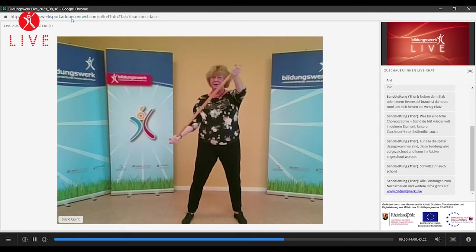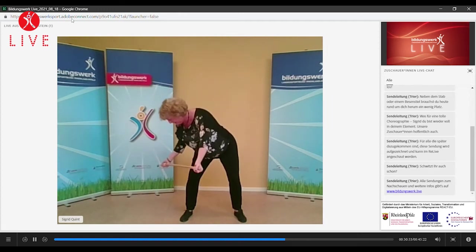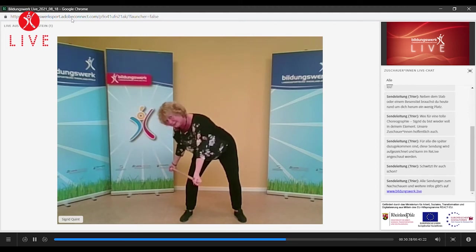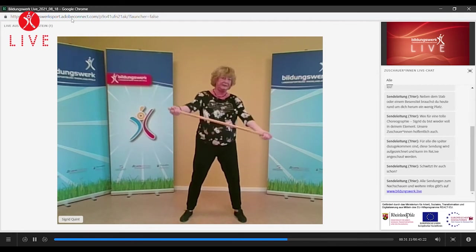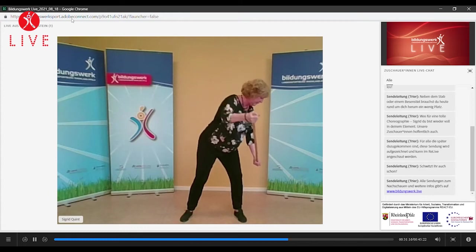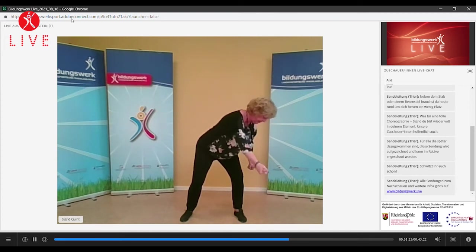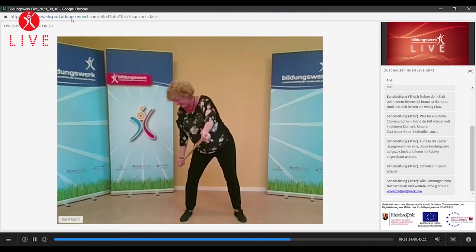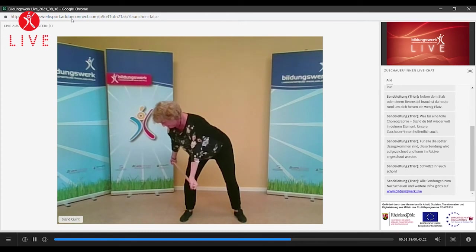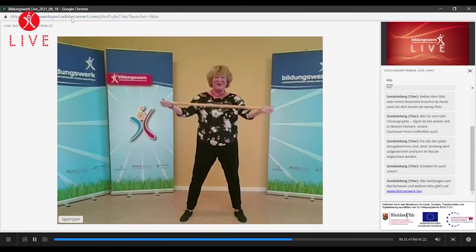Und wo der Stock unten ist, in diese Diagonale gehen wir, weiterziehen. Weiterhalten. Rücken ist gerade. Und kommt nochmal hoch. Diagonale halten. Und noch einmal – wir wechseln, wieder in die Stabrichtung. Zieht. Und in die Diagonale gehen wir. Weiterziehen, kommt hoch, ziehen, ziehen. Wechsel, weiterziehen. Nach der Diagonale unten. Weiterziehen. Sehr gut. Und langsam wieder nach oben ziehen. Und mal lösen.